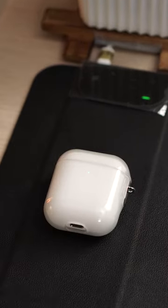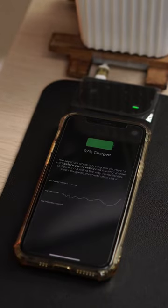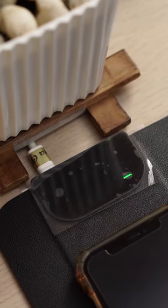The best thing about it is the built-in wireless charger because it makes it so convenient to charge your wireless charging capable devices without the hassle of bringing extra cables. It's made of PU leather and I just love how smooth the mouse glides on it. Plus, it lays perfectly flat on my desk.